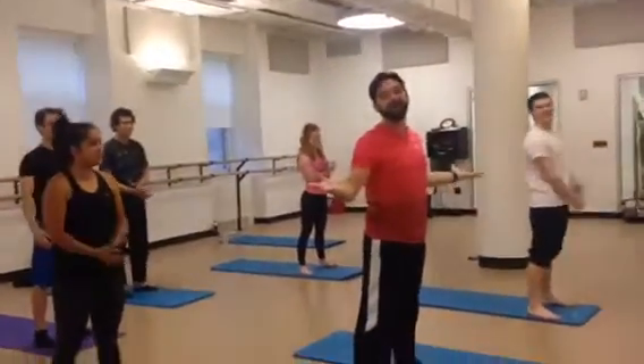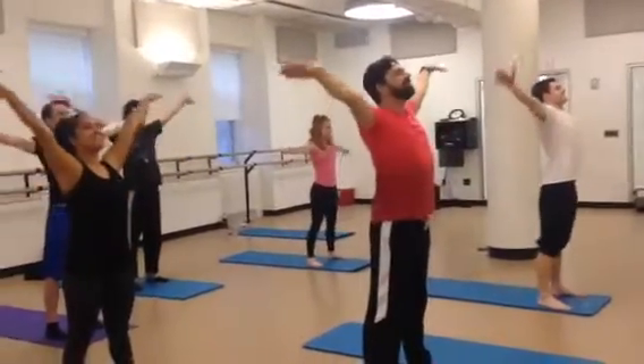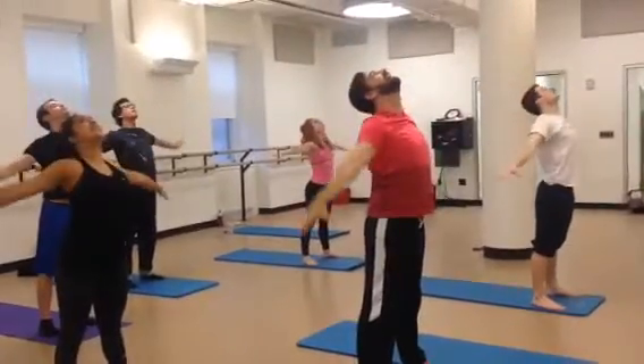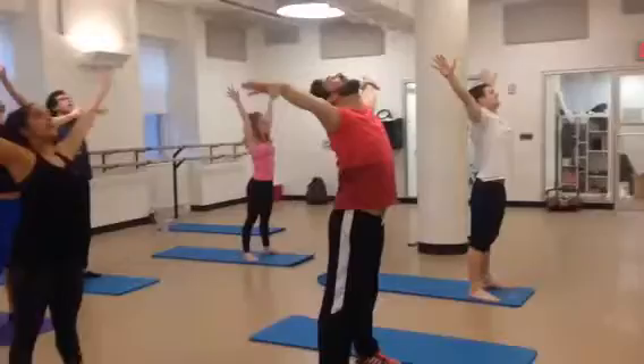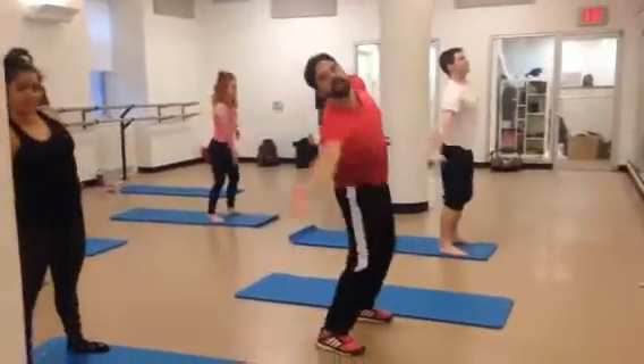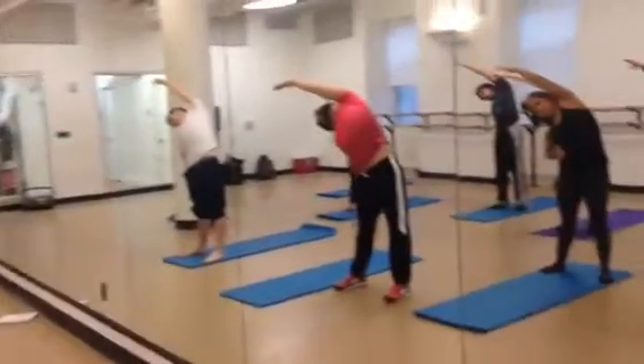Inhale. And I'm here of course with Madonna. Inhale. Exhale. Open the chest. Inhale. Exhale. Inhale. Right arm up and reach up and over. And come up.